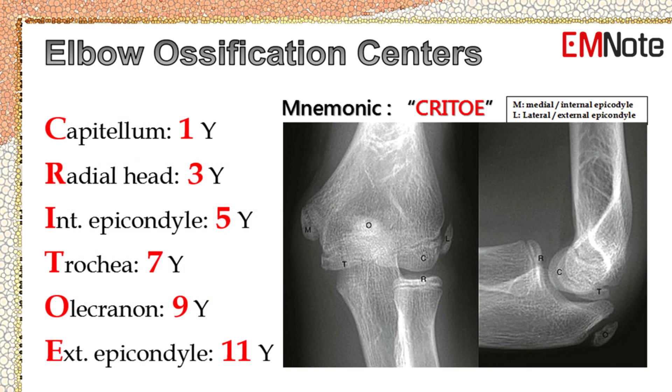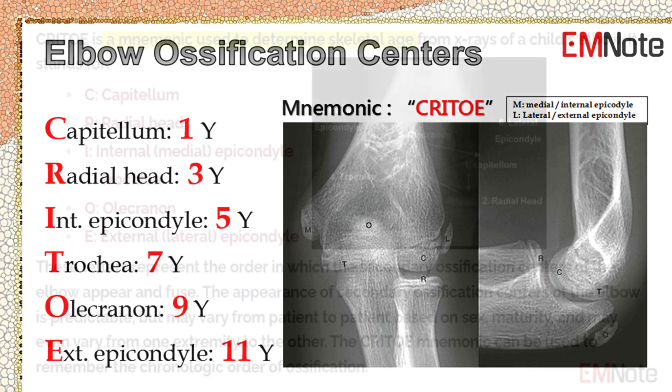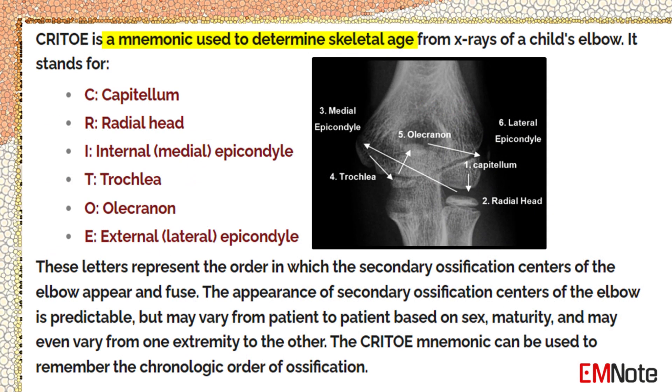CRITOE is a mnemonic used to determine skeletal age from x-rays of a child's elbow. CRITOE stands for: Capitellum, Radial head, Internal (medial) epicondyle, Trochlea, Olecranon, and External (lateral) epicondyle. These letters represent the order in which the secondary ossification centers of the elbow appear and fuse.